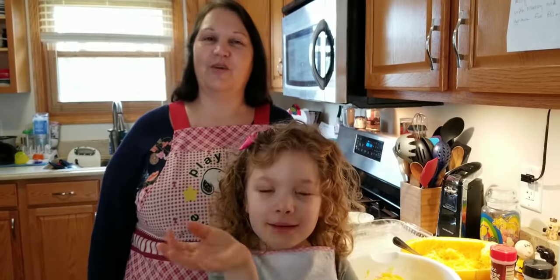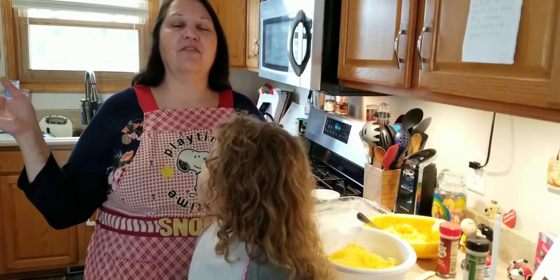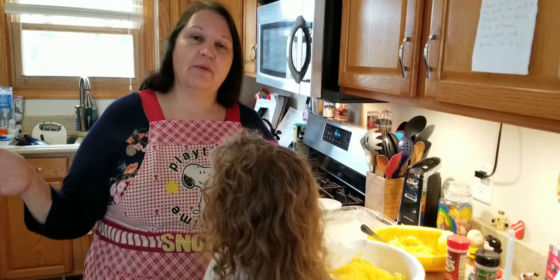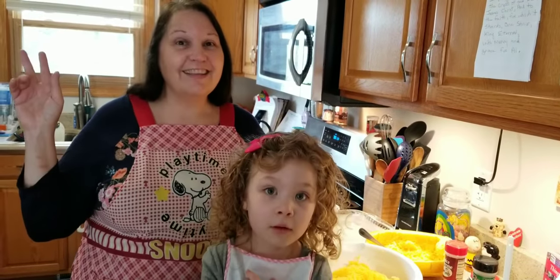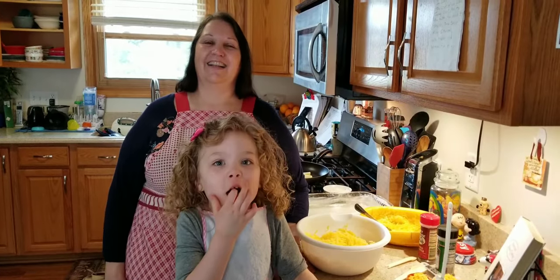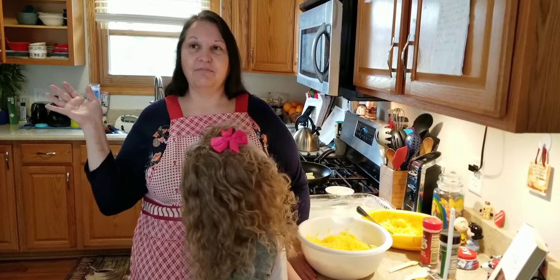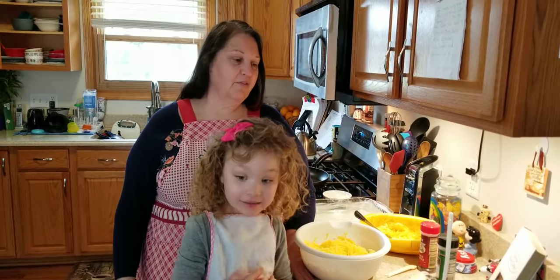Hi! Welcome back to Laura and Lori's cooking show. I know it's been like a year. We had a foster boy that came to our house and he was here almost two years. We did videotape when we first got him, but the distractions were just too distracting, so we had stopped our videos. But now he has gone back to his mom, and all through this lovely COVID-19 state of affairs — so anyway, we are back!